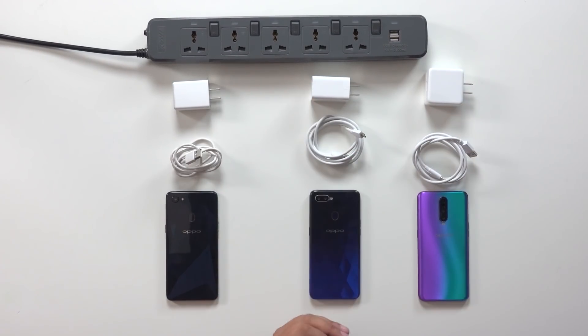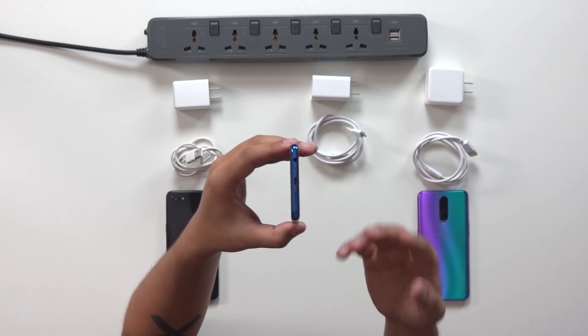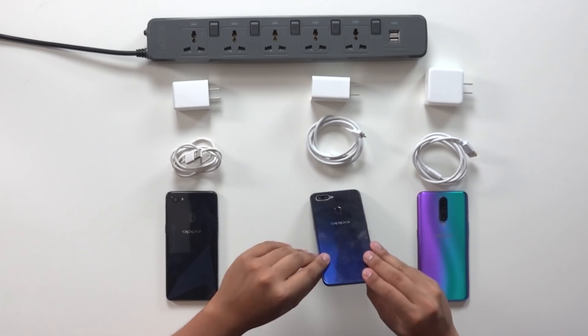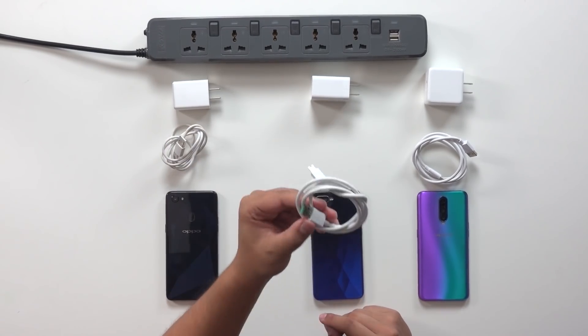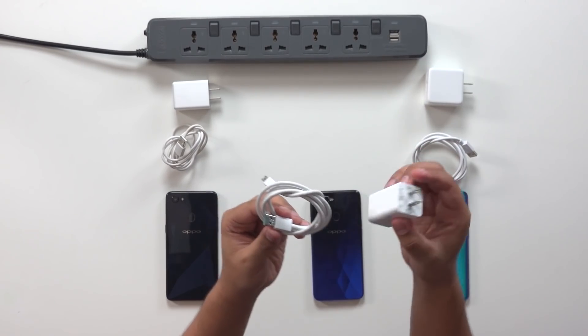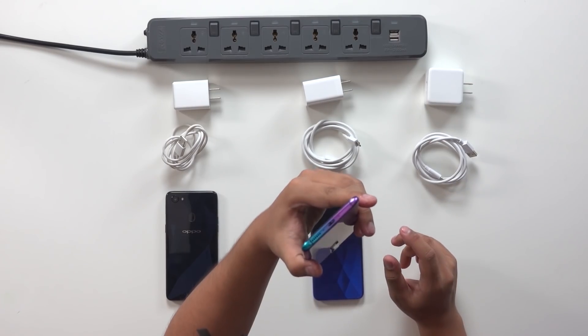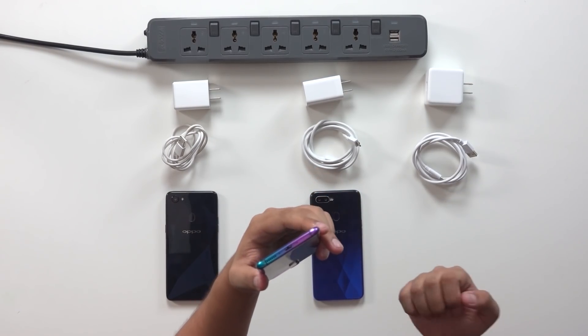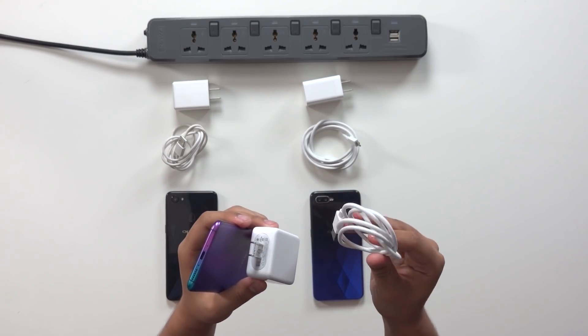I'm not going to be focusing on how these charging technologies actually work, but what we need to remember is that they only work with specific hardware. For example, the OPPO F9 has a regular micro USB port, but to use VOOC charging we can't use any regular cable. It has to be this special VOOC cable included in the box along with the wall adapter. Same goes for the R17 Pro — it has a Type-C port, but Super VOOC charging requires OPPO's specific power brick and Super VOOC cable.